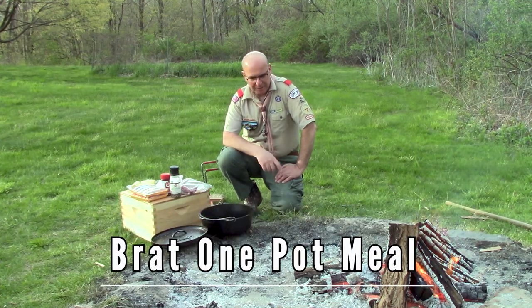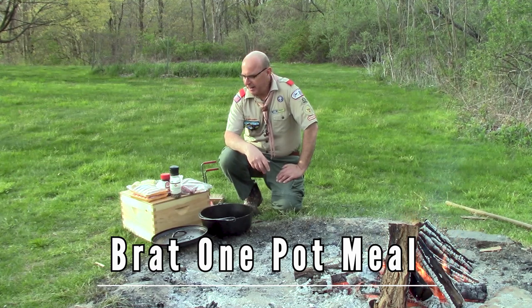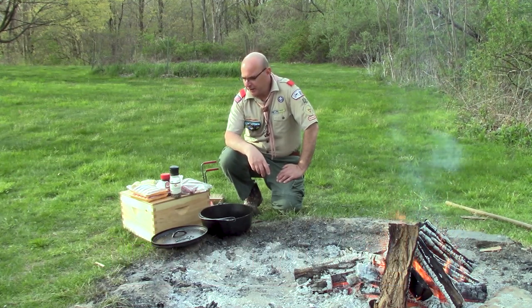Mr. Kugler here, and we're back around the fire pit with our 12-inch regular Dutch oven. Today we're going to make a nice hearty dinner.